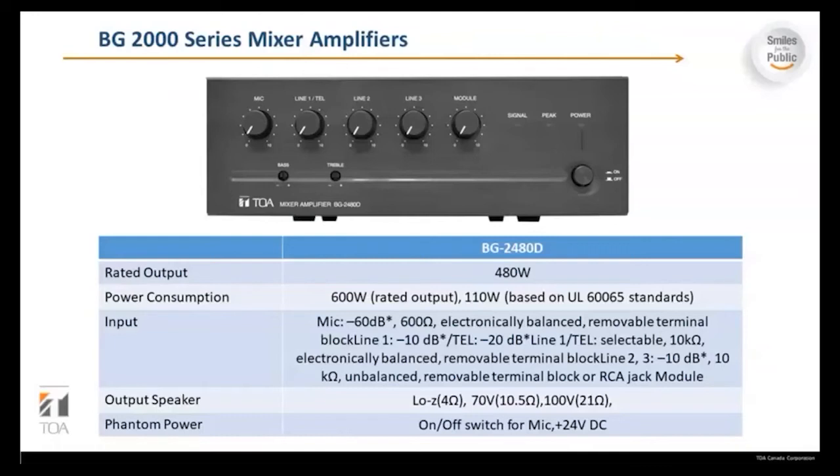Rated output is 110 watts. Inputs are similar to the other models: minus 60 dB at 600 ohms electronically balanced removable terminal block. Line one is minus 10 dB or TEL at minus 20 dB, with line one/TEL selectable at 10k ohms electronically balanced removable terminal block. Lines two and three are minus 10 dB, 10k ohms unbalanced removable terminal block or RCA jack module. The output is 4 ohms, 70 volts, or 100 volts. There is an on/off switch for phantom power at plus 24 volts DC.